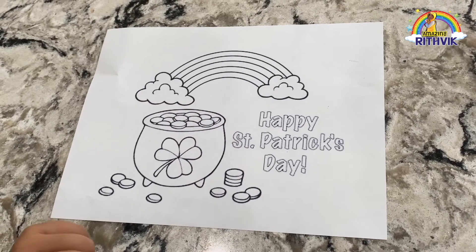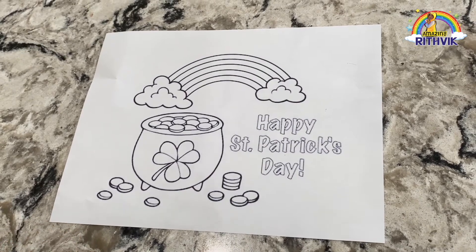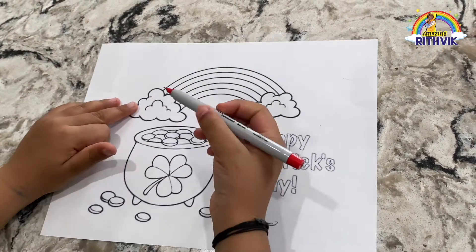Start coloring. First, in the rainbow, it's red. Let's open the Sharpie red.